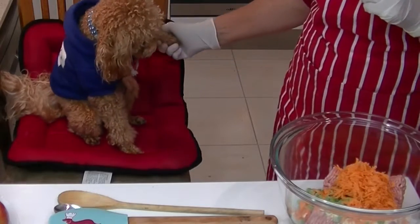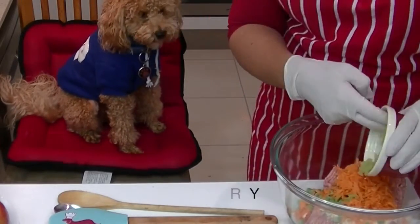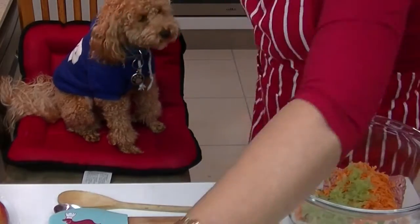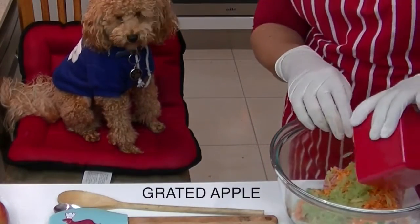What do you think Roland? Do you want a shake on it? Good boy. Now we're going to add the grated apple and the grated celery.